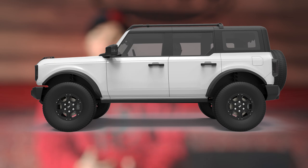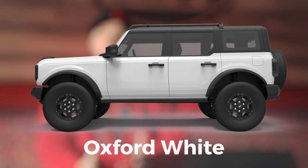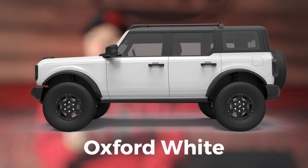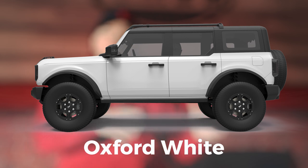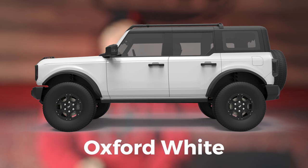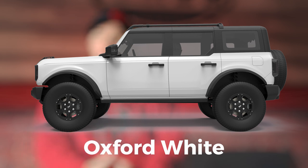The next one Ford has is going to be the Oxford White, which actually throws homage back to the original Mustang and some of the other original Ford vehicles. It is a very pearl color — it's not like a crazy crisp white almost like what Jeep has. It does have a lot of pearl and flake in it, so for an off-road vehicle that would look pretty cool because you could accent it with the exact same color or give it some different colors to really make those pearls shine.